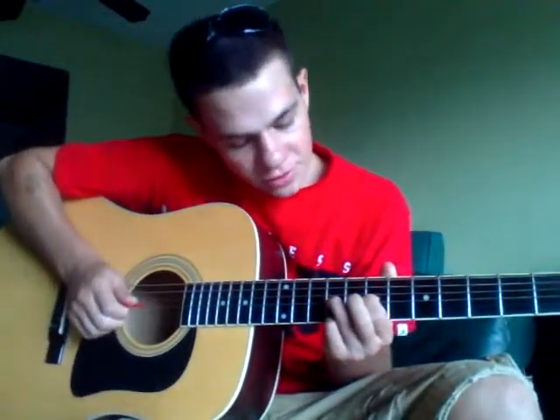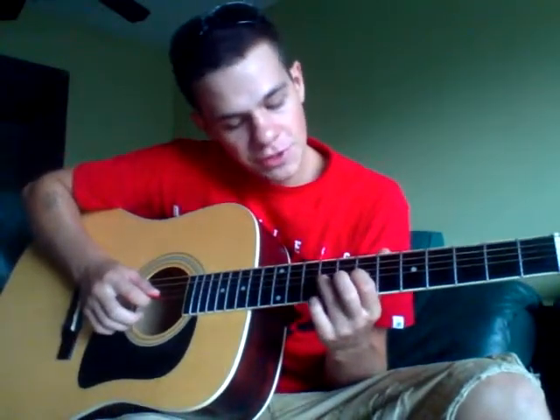Someone else will be strumming. It starts off on the 9th and 7th fret of the G-string. You're going to put both fingers on the 7th and 9th of the G-string. And what you're going to do is pluck the G-string and pull off the 9th.